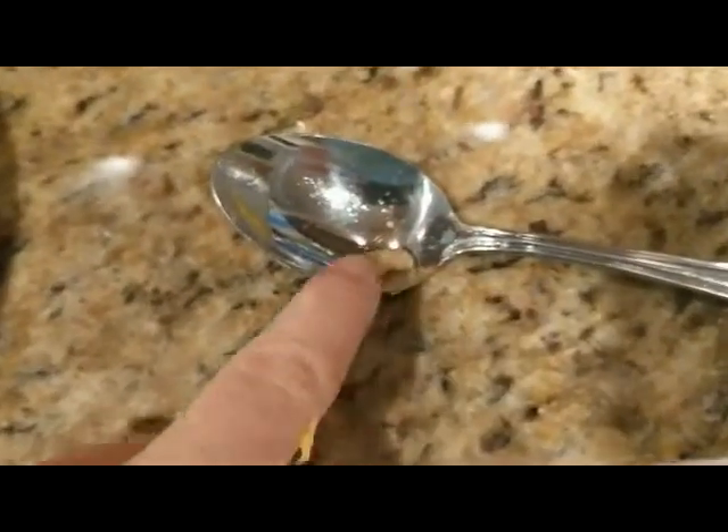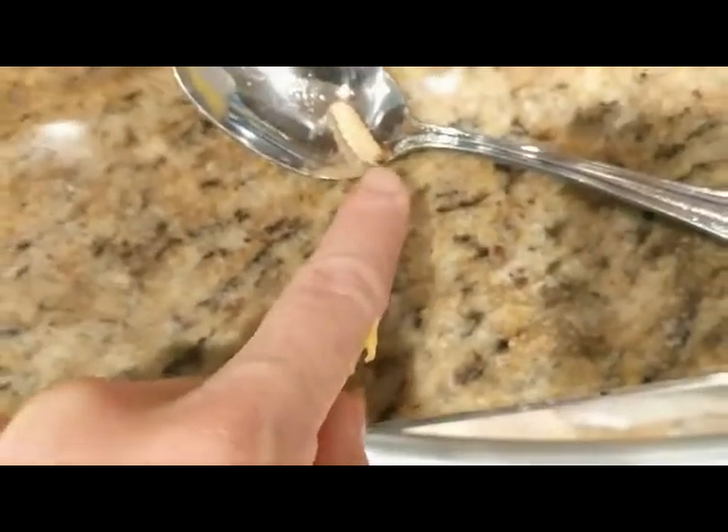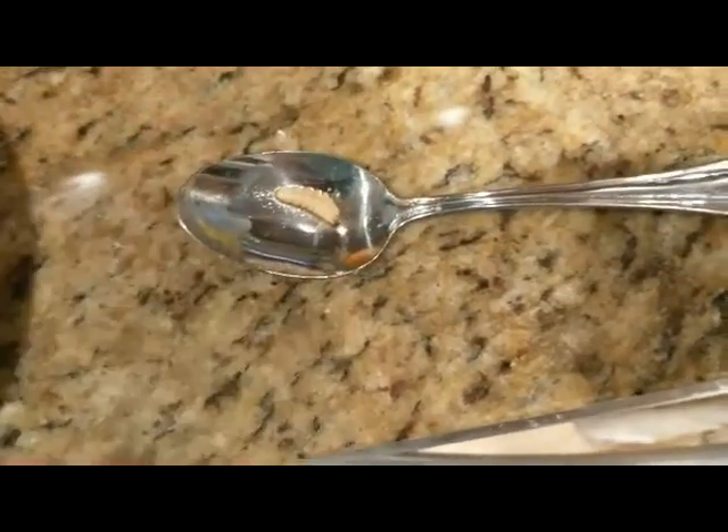Let me see if I can find that nasty vine borer — there he is! That's the larva of the squash vine borer. The squash vine borer is actually a clear-winged wasp. I took another video last year of a female laying eggs, and I will link that in the description box below.